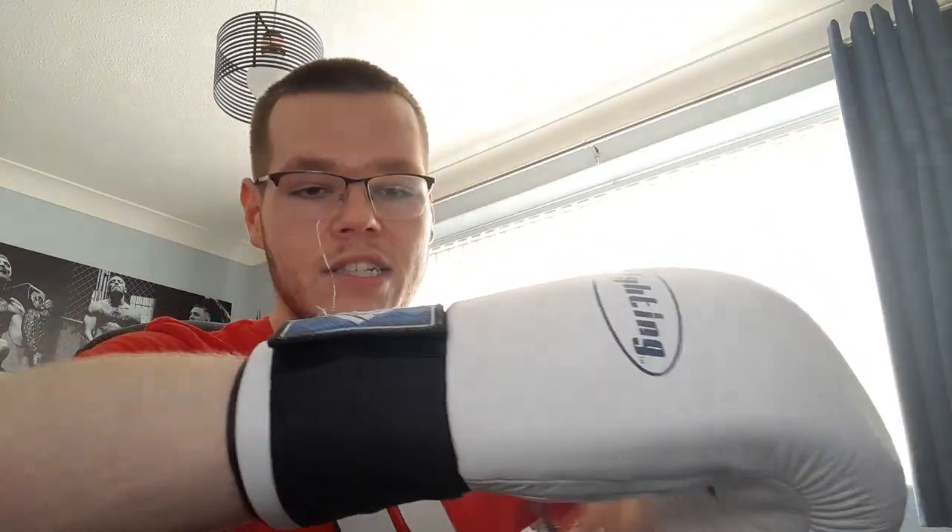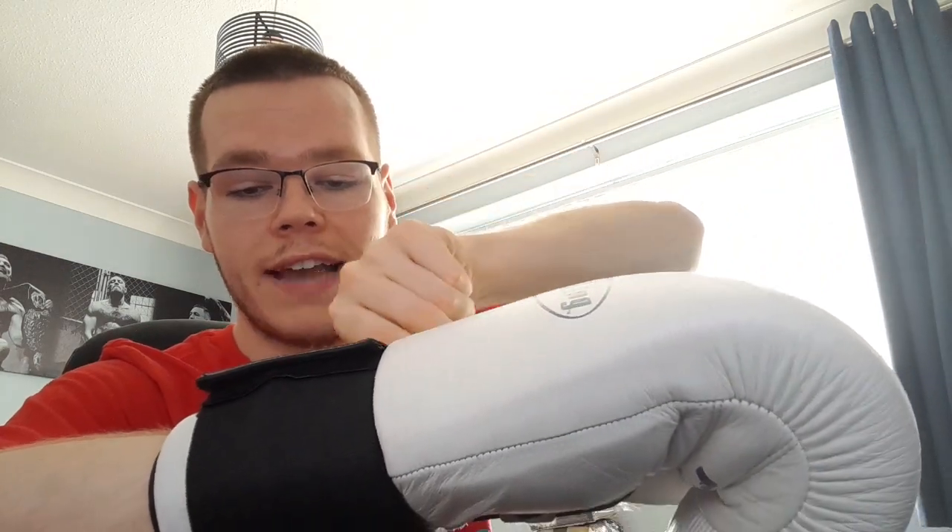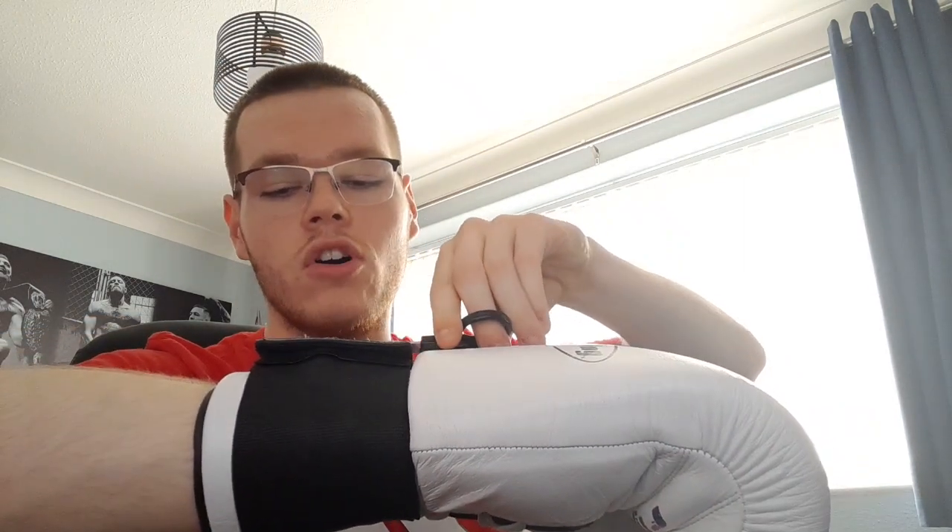That's pretty much it for this review of the RDX lace-to-velcro converter, so you can wear your lace-up gloves completely by yourself for added comfort. I do believe this feels much better than a standard velcro glove — you get a tighter, more locked-in feel around the wrist than ordinary velcro gloves, ironically. I've got some Green Hill gloves I'm going to be reviewing next. If you enjoyed, please leave a like, subscribe, and comment — I'll see you all in the next one!